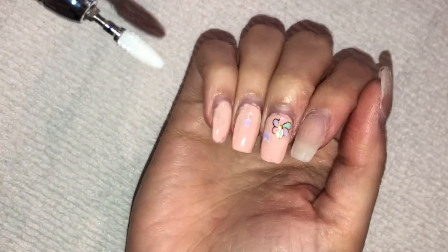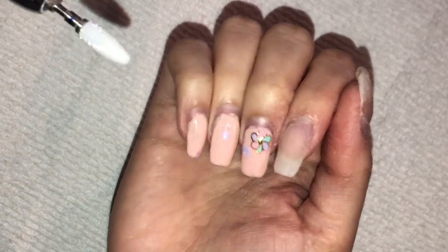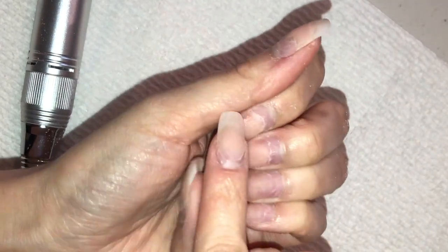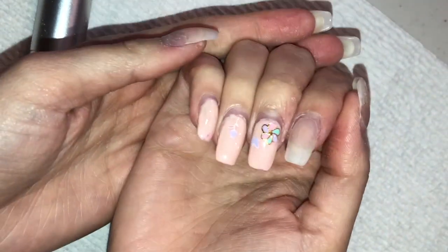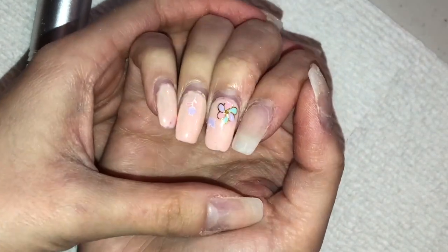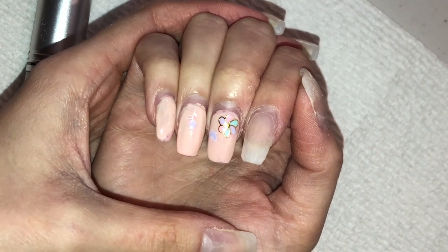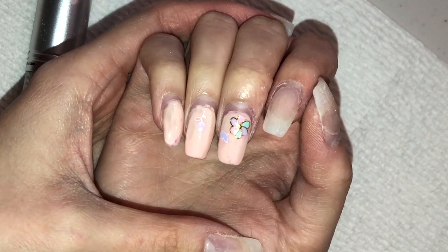The first step is to take off the existing polish and anything that has chipped or has been lifting. I've done that on my left hand — so much has grown out and there was some lifting I had to take care of with the drill. I still have three more fingers to go. They look so bad. It's quarantine and the nail salons are closed, so I'm doing my nails at home. I'll show you how I use my e-file to remove polish and a little layer of acrylic, and then how I fill my nails.